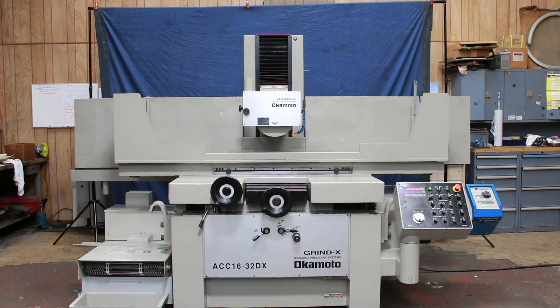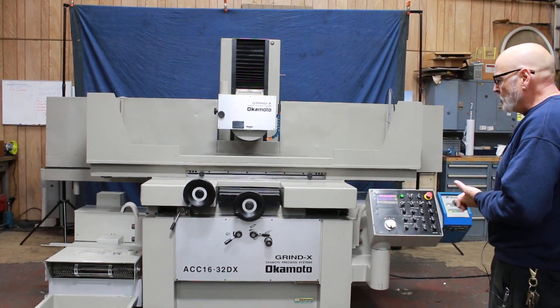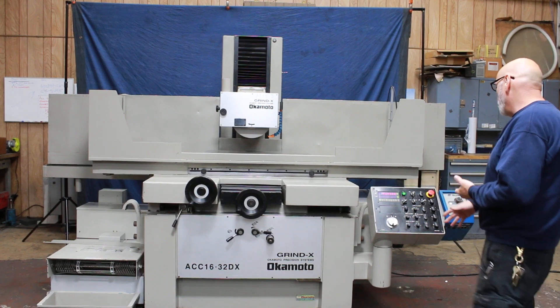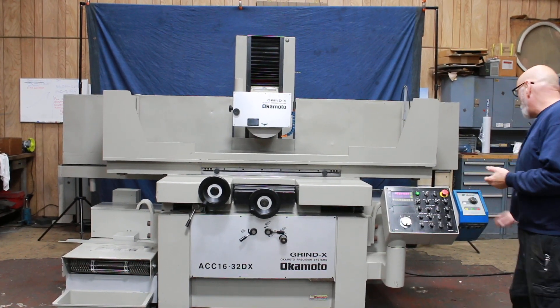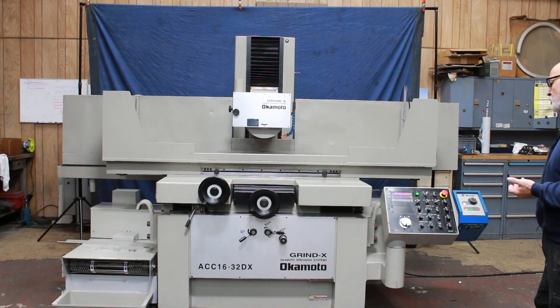Today we're going to do a demonstration on our Okamoto Surface Grinder. This is a 16x32 DX model — it's a hydraulic 3-axis machine with a programmable downfeed. We have an OS walker chuck control and it's currently wired for 460 volts.